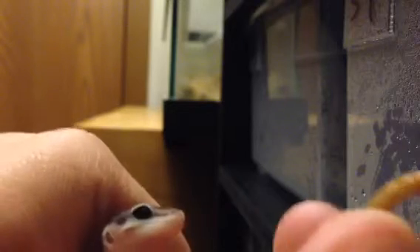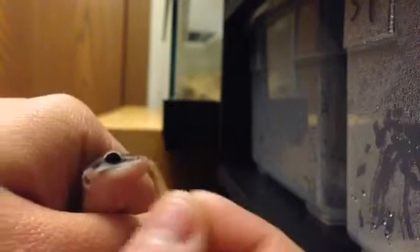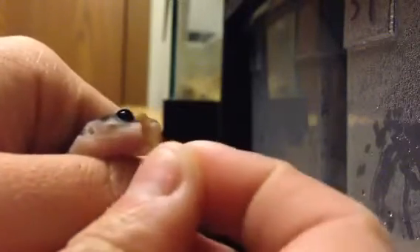It might look huge compared to a little gecko, but there's the mealworm next to the little gecko. I'm actually going to tap with the mealworm on the side of his face, and then as soon as he opens his little mouth — well, he usually wiggles out of my hand. I'm trying to catch him again.